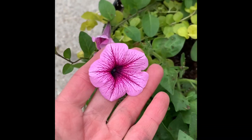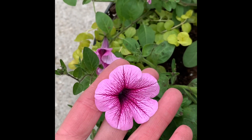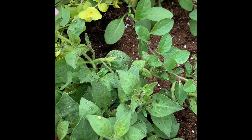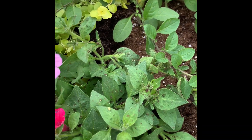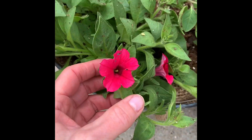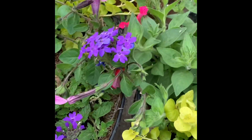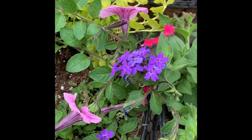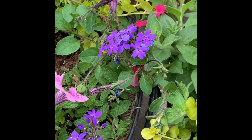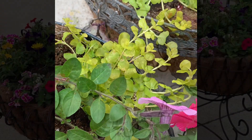This really pretty Supertunia, which is trailing from Proven Winners, is called Rose Veined — you can just see how gorgeous that color is. The second one, also from Proven Winners, is a Supertunia Vista Paradise in a pretty pink color. The third plant is the Superbena Royal Cambrai, and the last thing I put in is the Creeping Jenny right here, which is called Goldie.